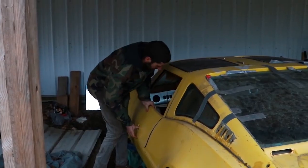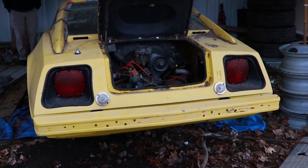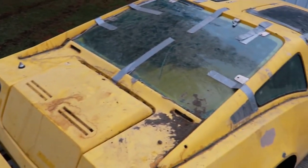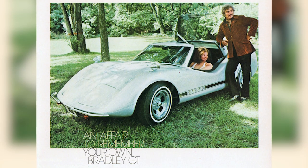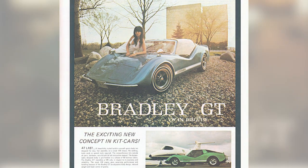Approximately 1987 was the manufacture date, and it was designed to come in a kit where you take an old Volkswagen Beetle chassis and put this cool body on it. It's supposed to be a cost-effective way to get a supercar, but the Volkswagen stuff is underwhelming for the appearance of the car, in my opinion.